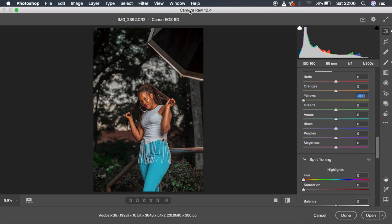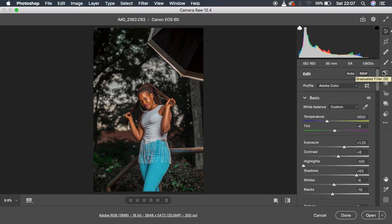I already processed this RAW file and you can see it was like this and I took it to looking like this. So you can see the before and after. Let me first show you guys what I did for this image.